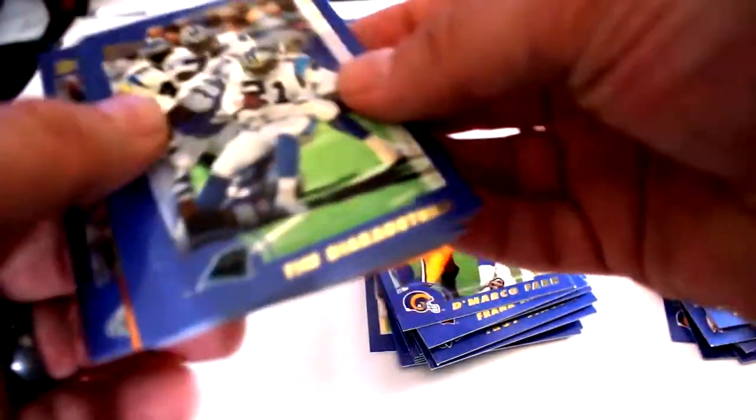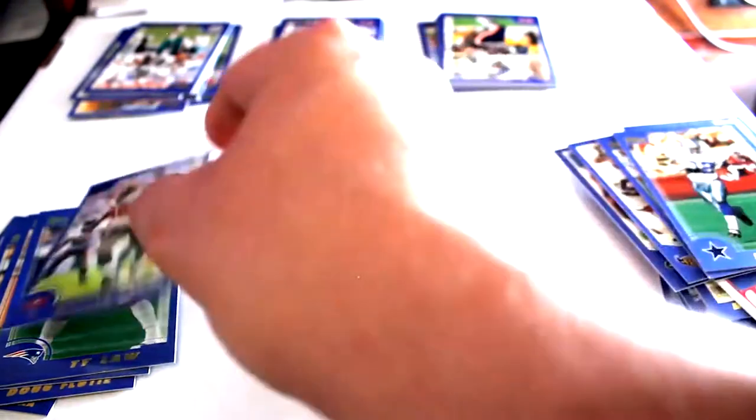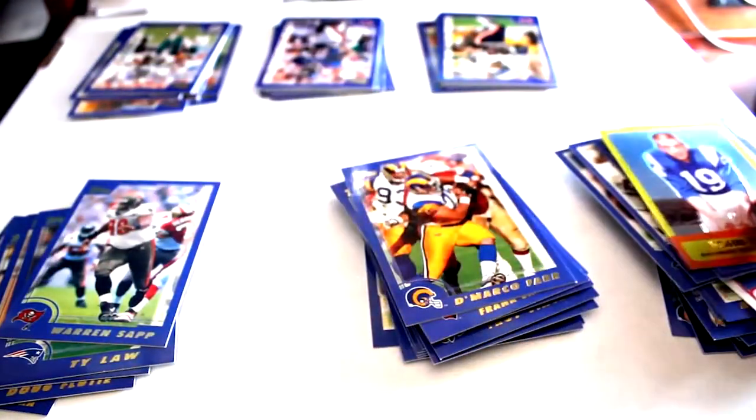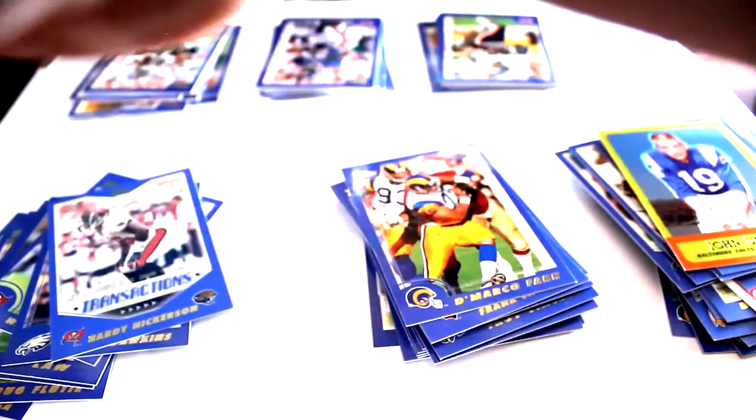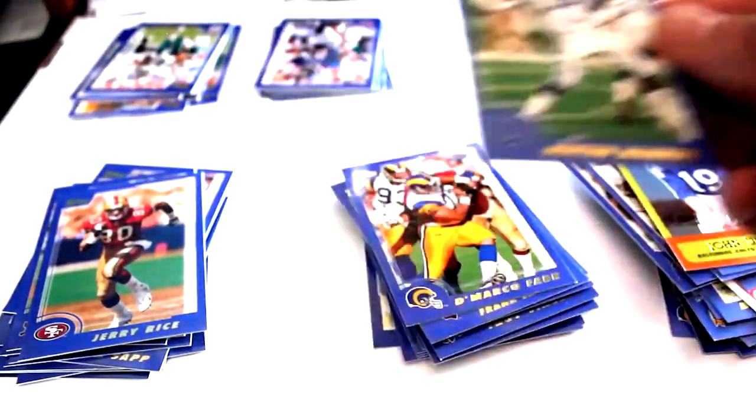Next pack we have Tim Biakabatuka, Jonathan Linton, Doug Flutie, Justin Armour, Ty Law, Warren Sapp, Johnny Unitas foil card, Brian Dawkins, Hardy Nickerson, Ray Lucas Millennium Milestones, DeJuan Bates, Sam Madison, Tony McGee, Jerry Rice, Peyton Manning - there you go!